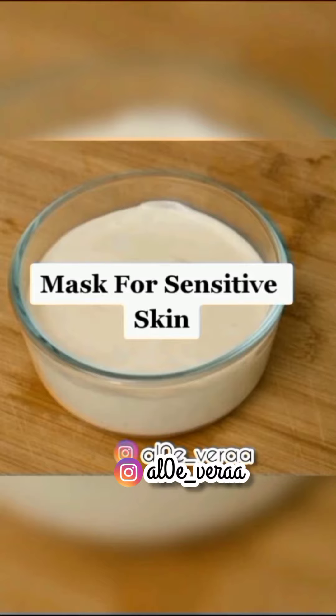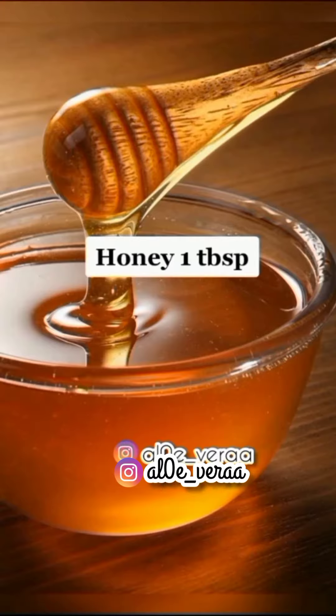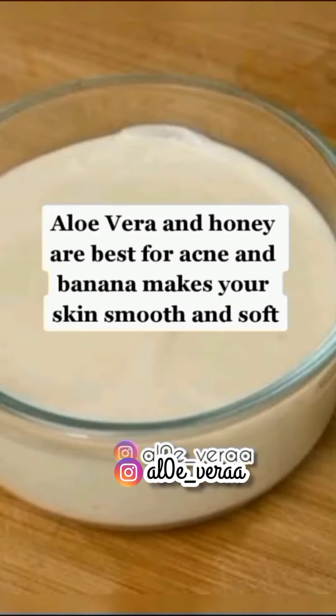Mask for sensitive skin: Aloe gel 1 tablespoon, banana paste 1 tablespoon, honey 1 tablespoon. Mix well and apply for 15 minutes. Aloe vera and honey are best for acne, and banana makes your skin smooth.